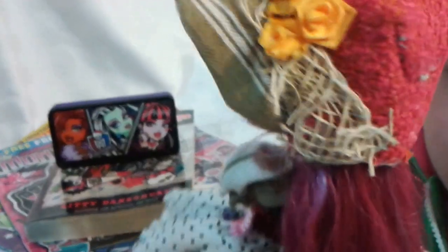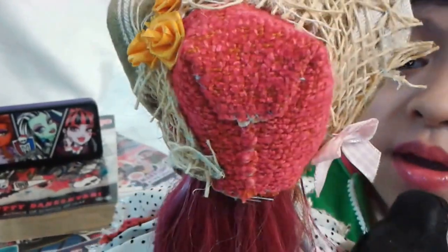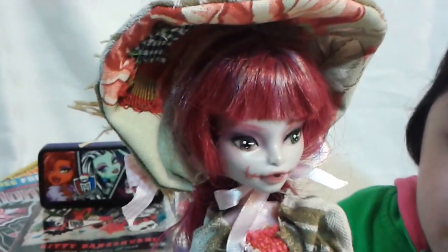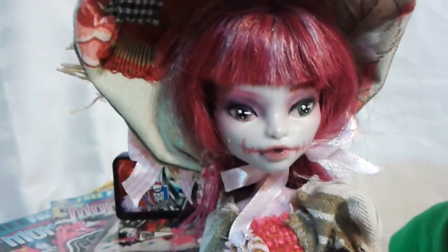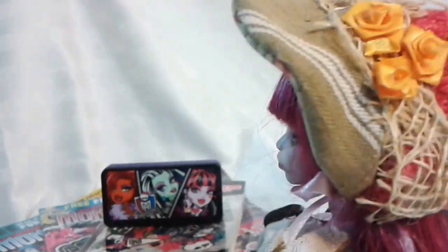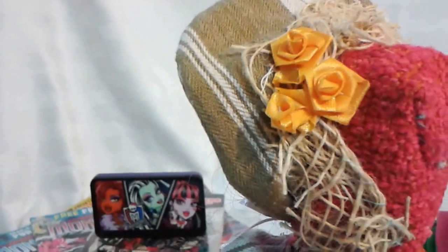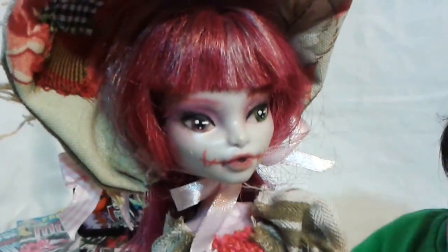And her hair is still shown even though she has a hat. So this is her beautiful hat — very old-fashioned. Kyla is the daughter of the Scarecrow. The hat has a bunch of patterns on it, so it's so cool. And it's tied up on her head with some ribbon.